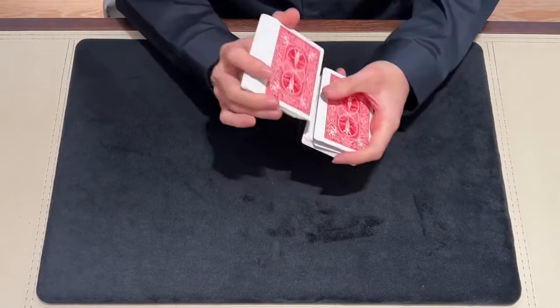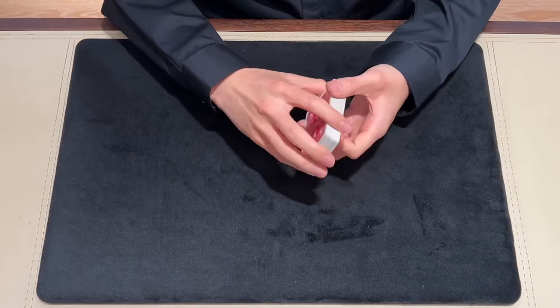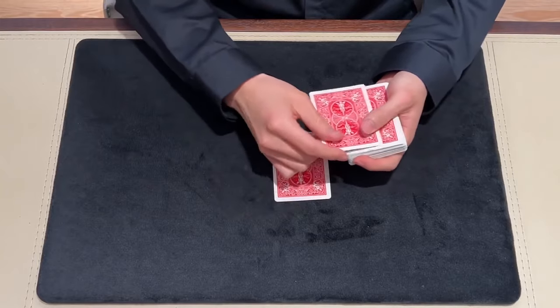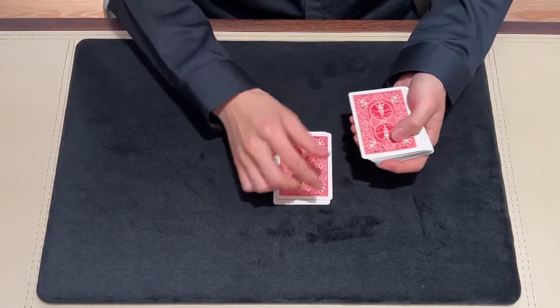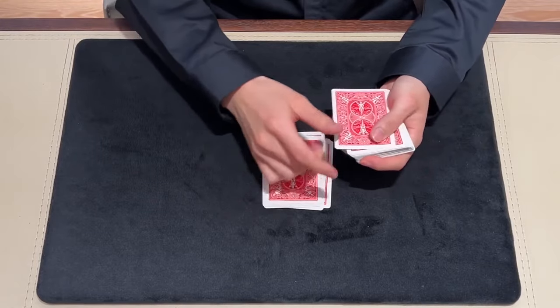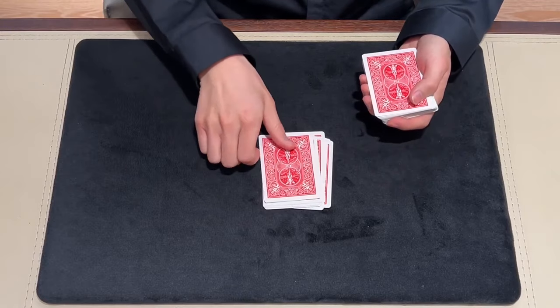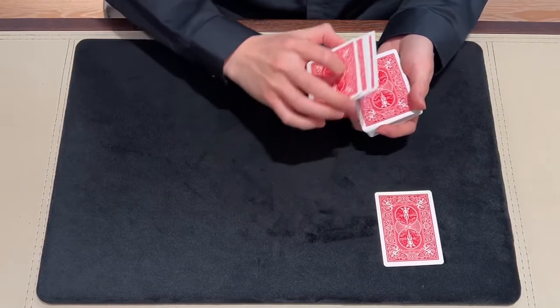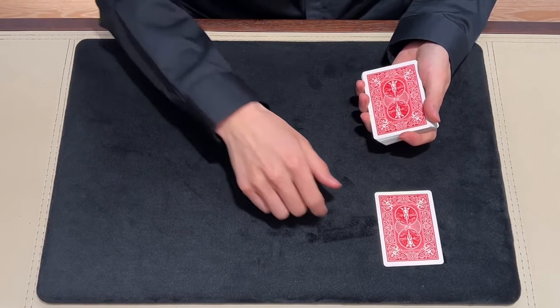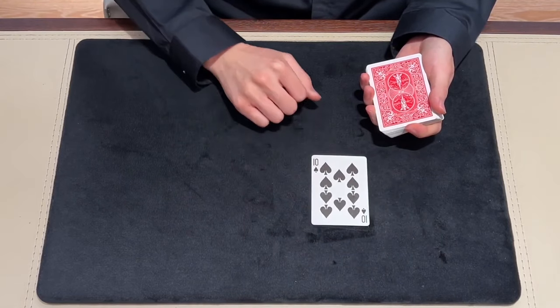And I will shuffle the cards. So now I have no idea where your card is, right? Now I will go through the cards one by one. Please say stop, anyone who would like. Stop. Here? Yeah. This card. And what is your card? Ten of spades. Ten of spades. This is the Ultimate Forcing Deck. Hope you like it.